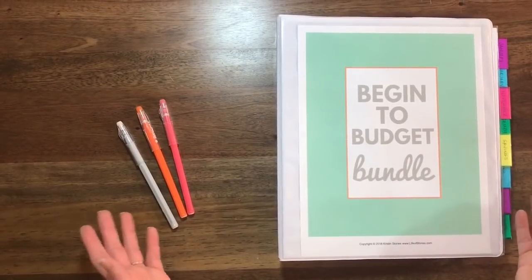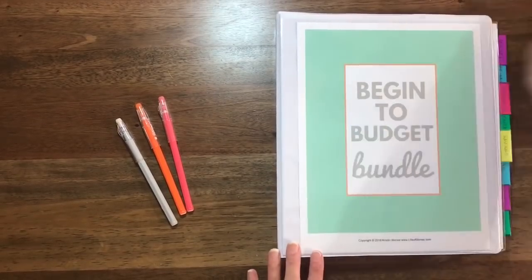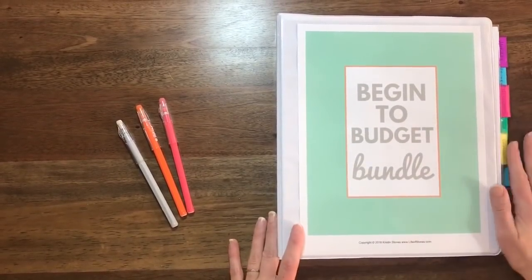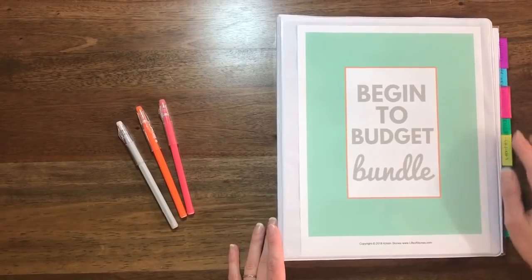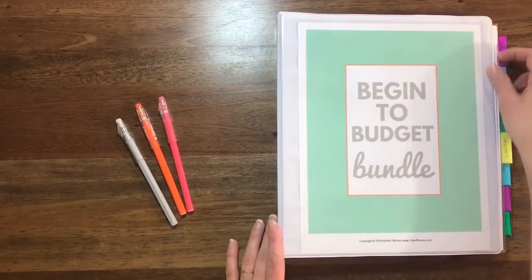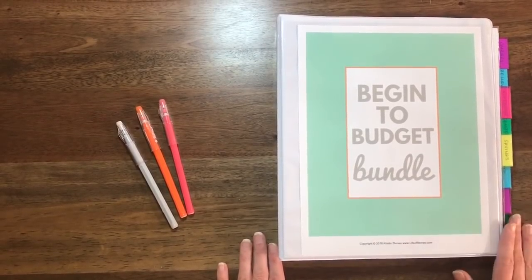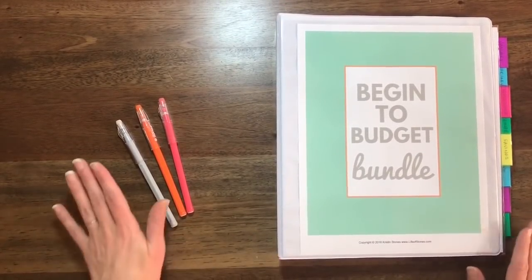Here is my Begin to Budget Bundle. I just printed the cover page and put it in a plain white binder. The tabs I ordered from Staples — they are Avery tabs. However, they are actually on clearance, these specific colors. I will leave a link to some similar ones down below in the description box.